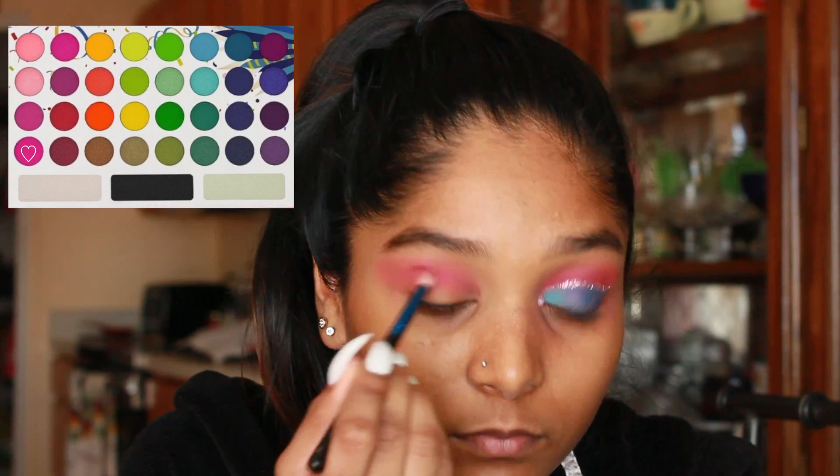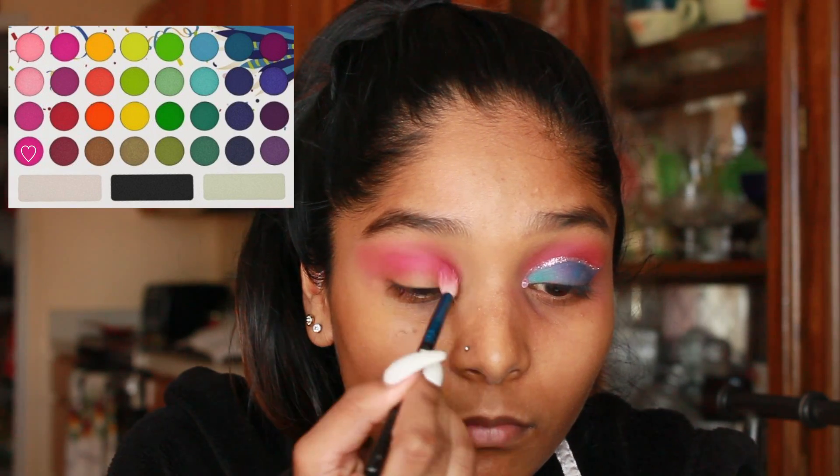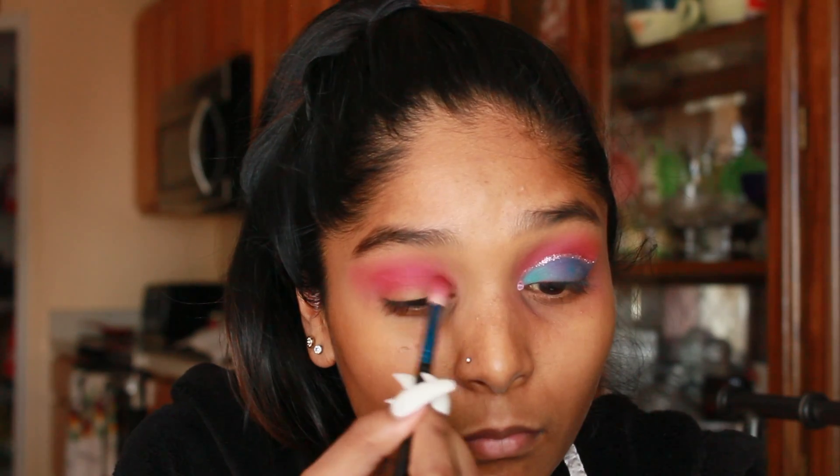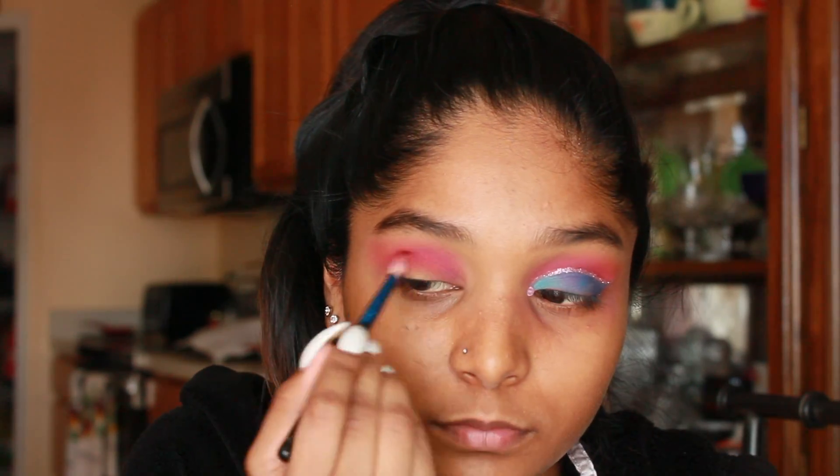In the palette there is another deep hot pink shade and I'm just going to be adding that to my crease to add some definition. As you guys can see, it's slightly darker than the first neon pink.